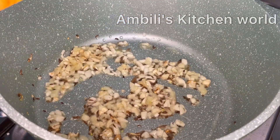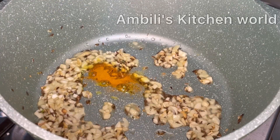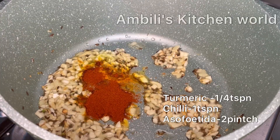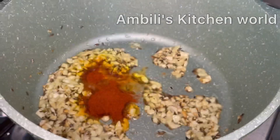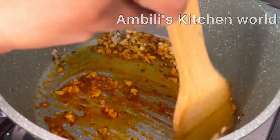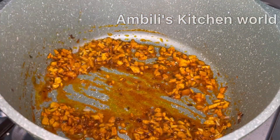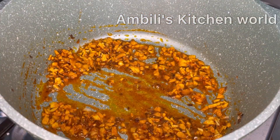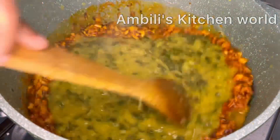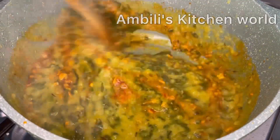Put it in the pot. Add 1 teaspoon. Pour into the pot. Add to the hot pot.